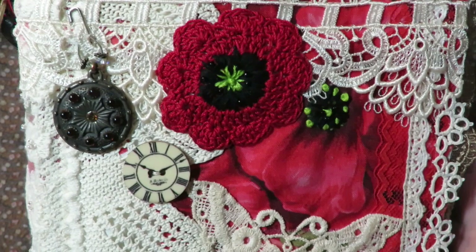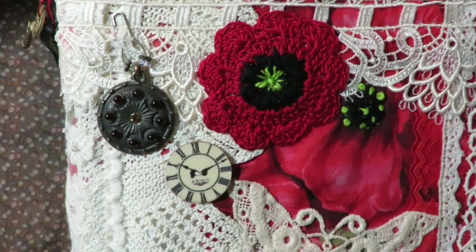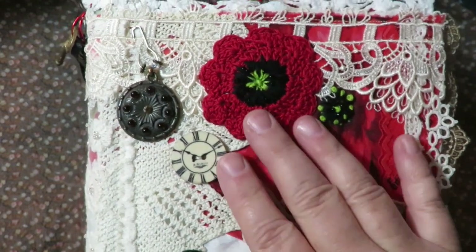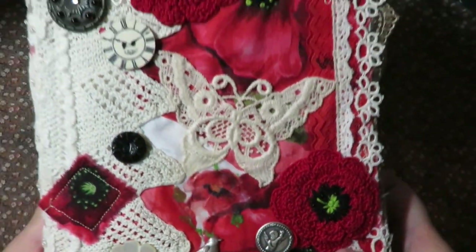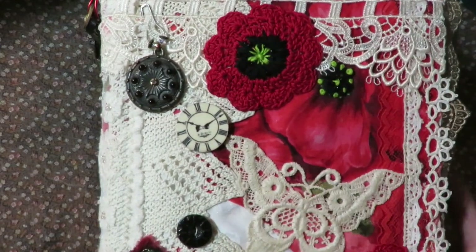I'll put a link below for the wonderful lady that makes these little doilies. They're actually for your spool pins for your sewing machine, for your thread to sit on top of and spin easily. But I knew they would be the perfect size and she did a beautiful job on them for me. So I'll put a link below for her Etsy store in case you're interested in her little spool pin doilies.